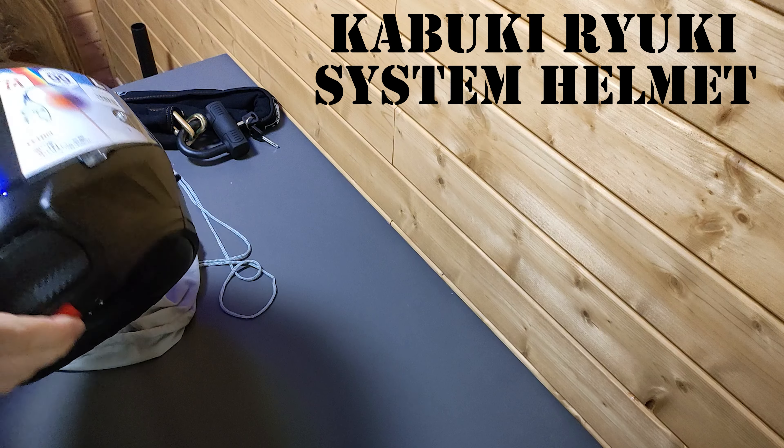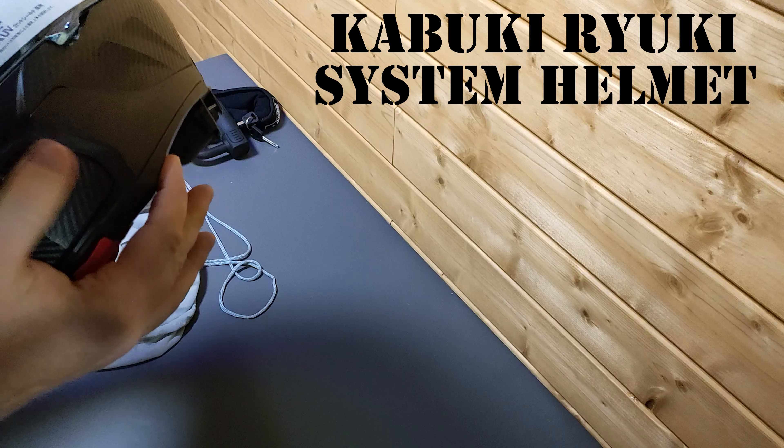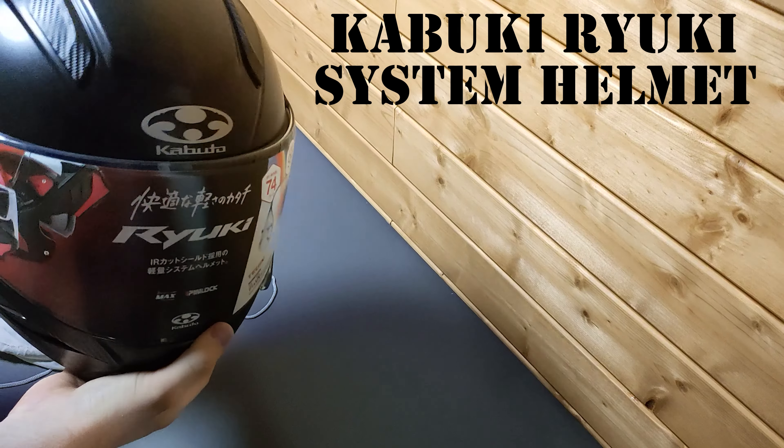I do a lot of morning commuting, so I'm looking forward to not having to put on a pair of sunglasses all the time. It's definitely lighter than my cheap $100 helmet.